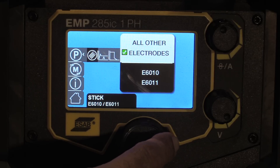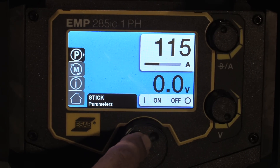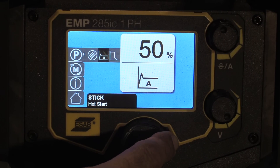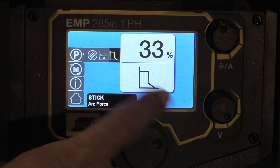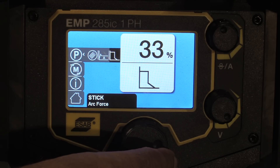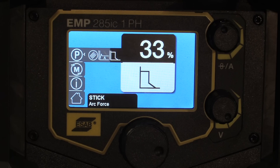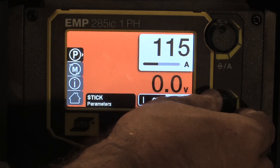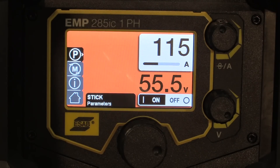JD will be on one T-joint using those settings and I'll be on another T-joint using 7018 one-eighth at 115 amps. This machine has a hot start feature that gives you a few more amps when you first start the rod, which I found to be pretty beneficial. After some trial and error I settled on 30% on the hot start and 33% on the arc force. I experimented a little bit later dropping the arc force down — it smoothed out a bit — but I didn't get to show that in the video.